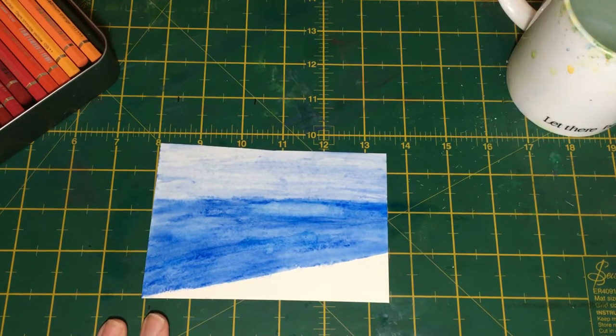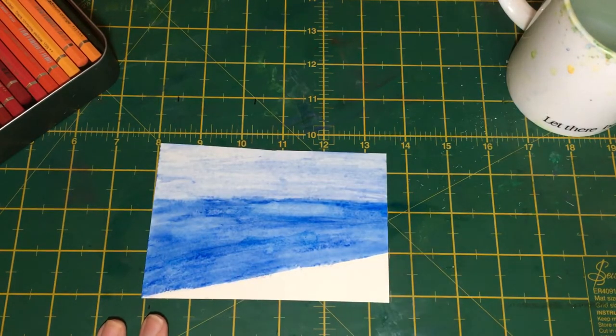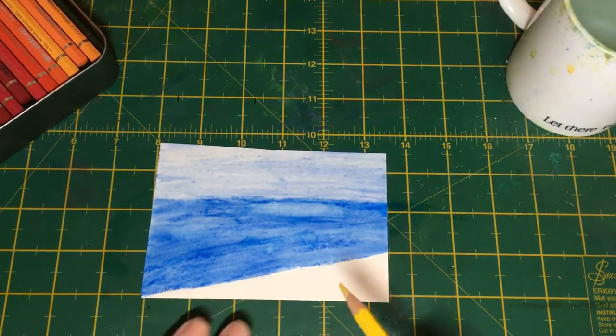Hello everyone, it's Dawn here and welcome to my channel. Today we're going to be using our watercolor pencils to paint sand on our little, very basic seashore scene. We need three tones of sand color — a light, a medium, and a dark.